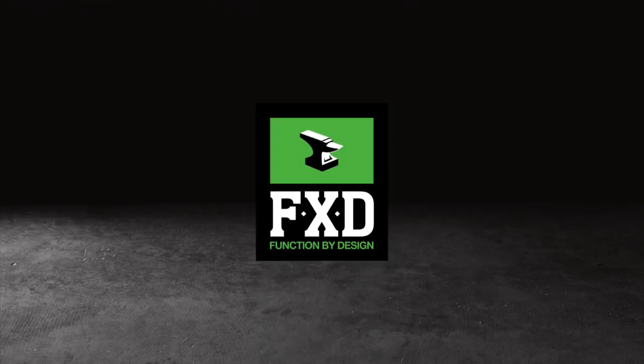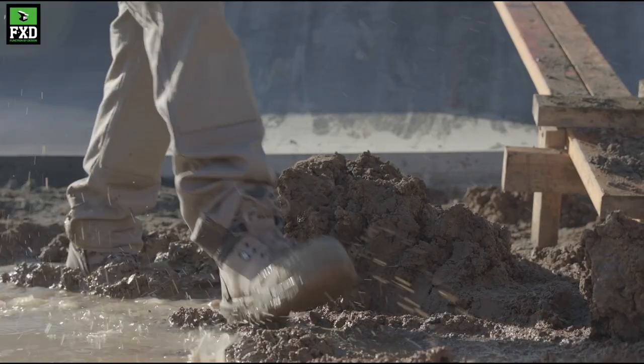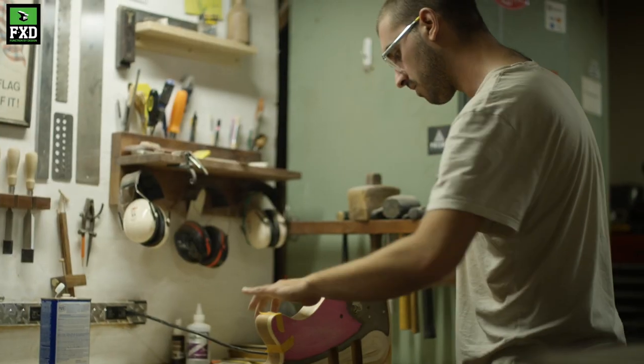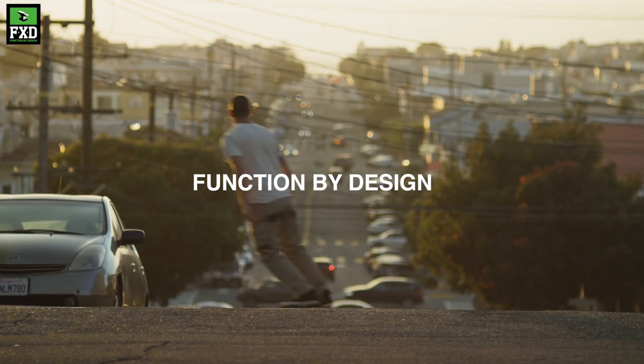FXD is function by design. FXD is premium quality, purpose-built technical workwear and work boots. FXD product is designed from the ground up and field-tested to bring something new and functional to young workers — better looking, better functioning workwear designed to exceed accepted industry standards and customer expectations.